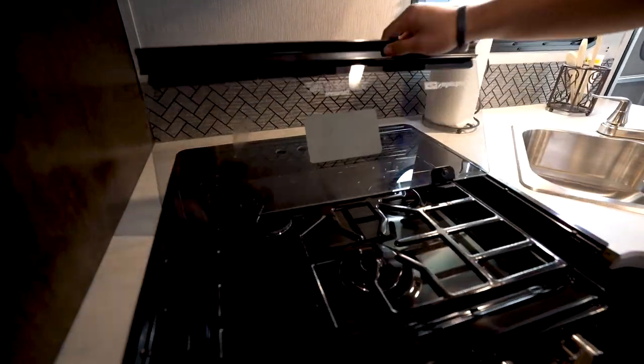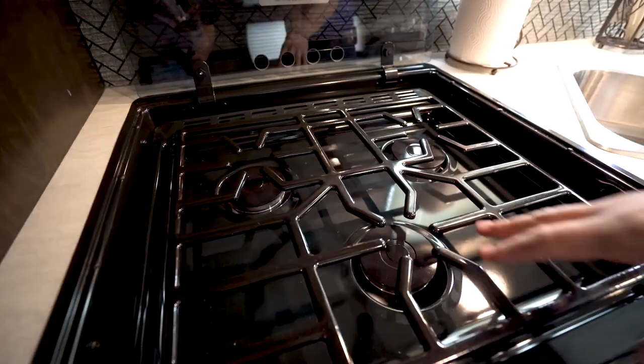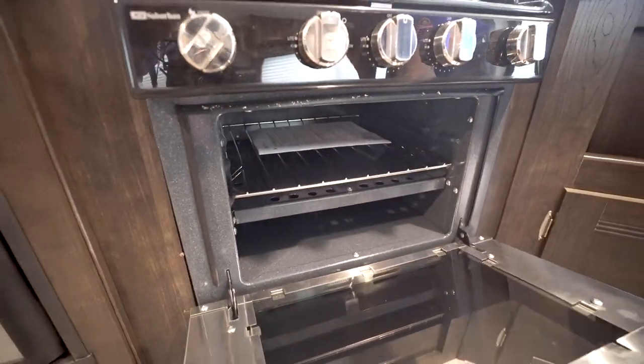Underneath that hood is your cooktop. It's a recessed cooktop with a glass cover — you can just fold that up and back and it doubles as a backsplash. That opens up your three burners. You also have an oven underneath if you want to do some baking.